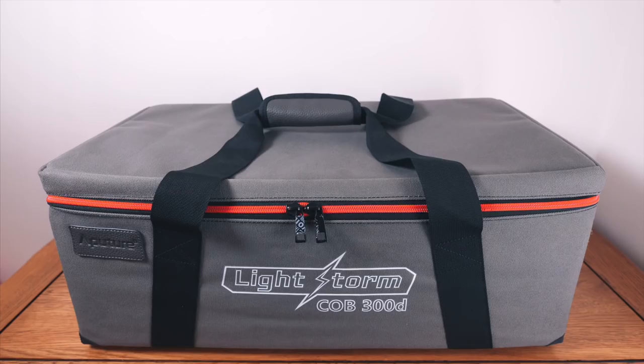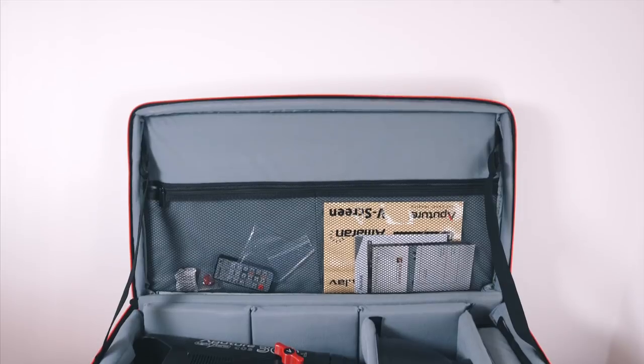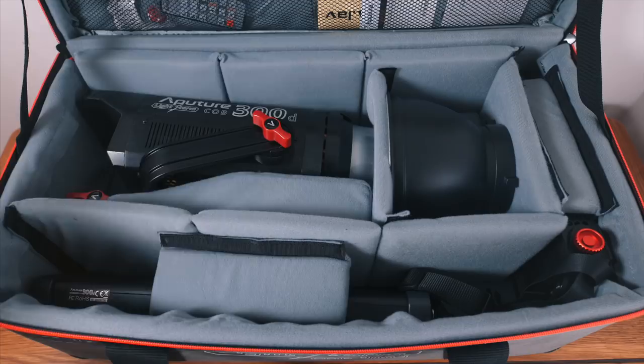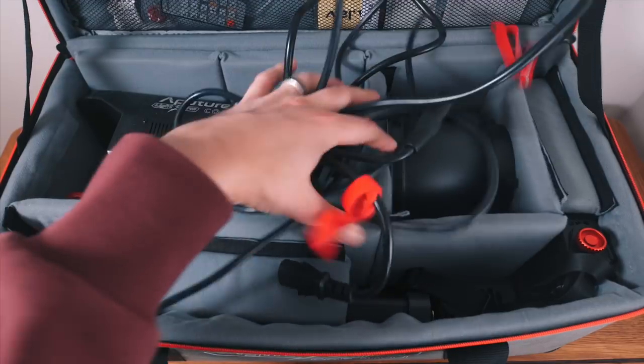Next let me show you what you get in the box. When the C300D turned up on my doorstep I have to admit to feeling pretty surprised by the massive case it comes with. Everything fits snugly and it's a really well-padded bag, so I'd have no trouble slinging this around. In the case you get the main unit, a lamp head, a controller box, and the power supply plus all the necessary cables.